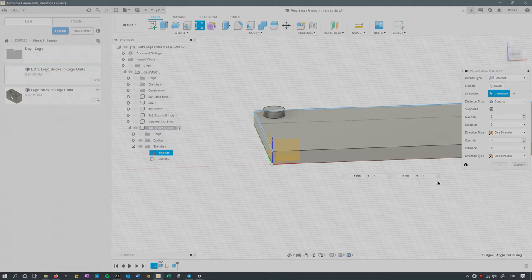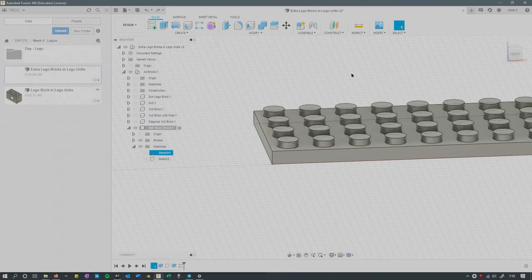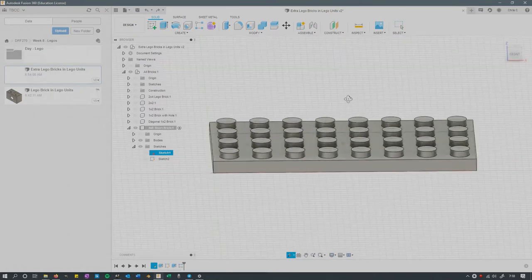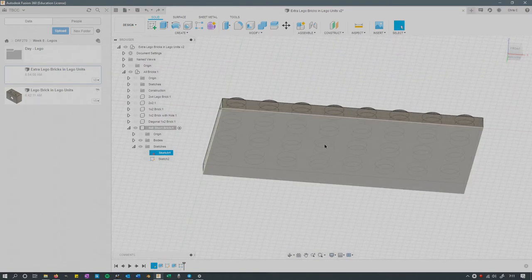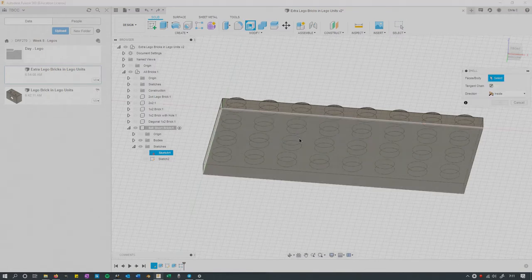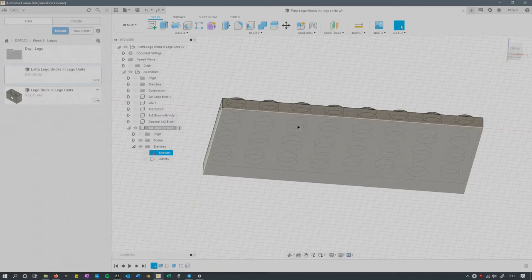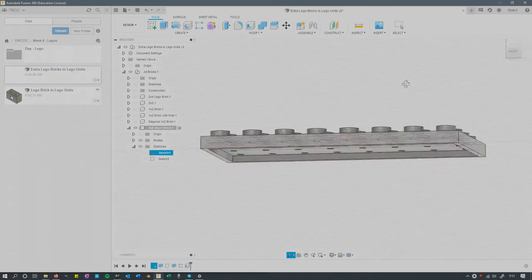I recommend using the Spacing option on this particular application — that'll put all these up here. It's tempting to fillet first, but the problem is if you fillet, it will fillet all the ones you copied, and when you go to shell the bottom underneath will be filleted as well. I'm not too concerned about the fillets on this project, so I just go Shell. Once you shell it out, you're basically done — that's your entire piece.